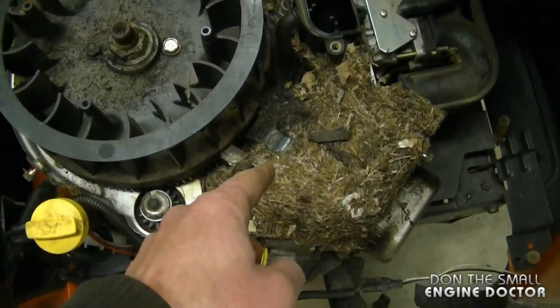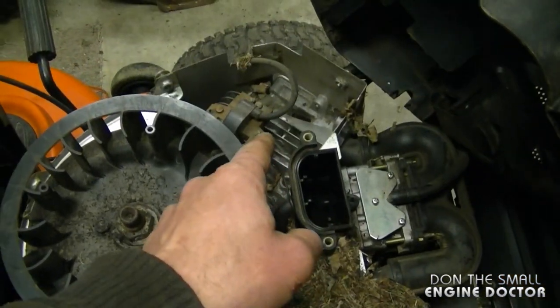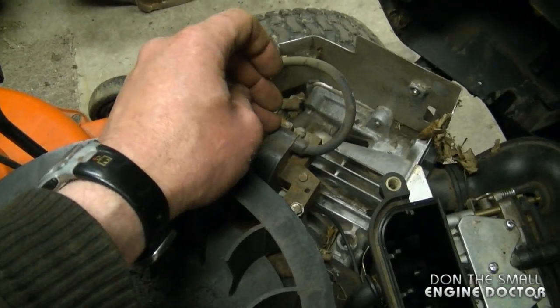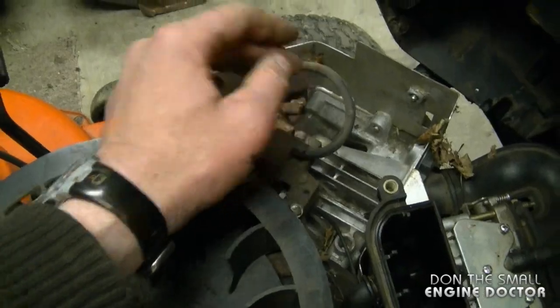You should always check your engine carefully after a nest has been built into it, because sometimes they will chew the wires to the spark plug. I've actually had to replace coils for people because they had chewed the coil itself and the wire right through. That'll be it for today's quick tip — always make sure to inspect it before you use it each season to make sure you do not have major nests built into the engine. Have a great day guys.